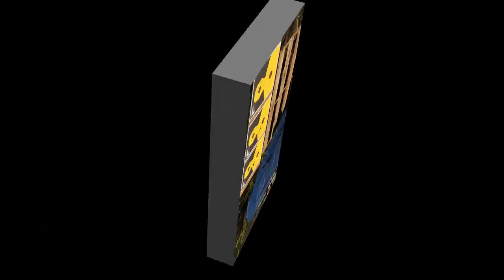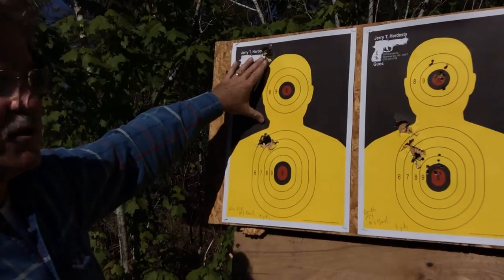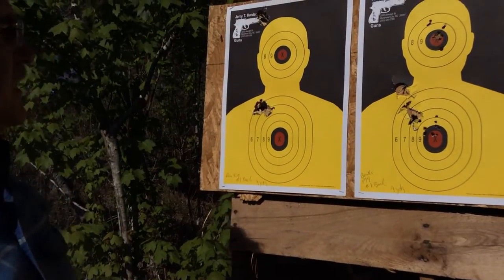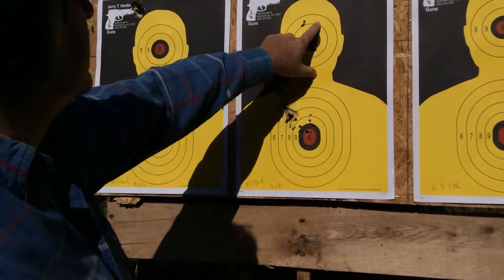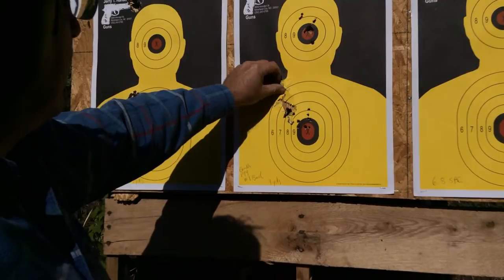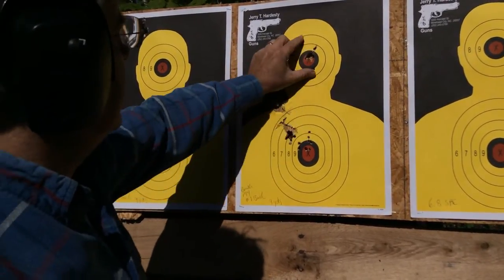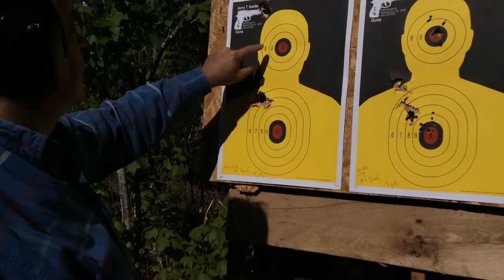Let's look at the target. This is the Remington 870 with number 1 buck, 15 shot, at nine yards. The main thing to look at is the pattern, and I'm very impressed — 15 pellets and essentially one large hole with the Remington 870. With the Benelli M4, there's a larger but still tight pattern at 27 feet. The wadding made the big holes. You can see the shot pattern for both the center of mass shot and the head shot on each target.